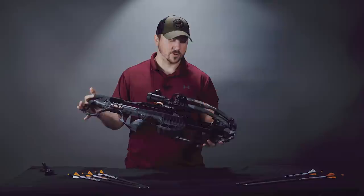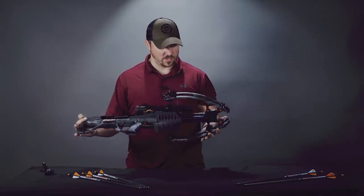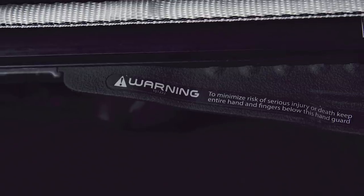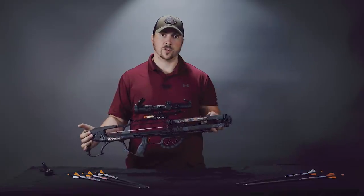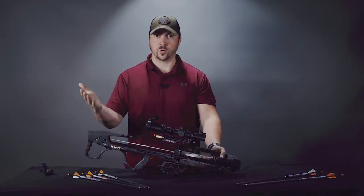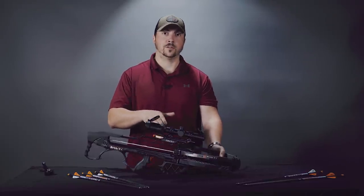You can tell it's a pretty serious bow because it comes with an awful lot of warning stickers — I count five on this one. And if we treat these stickers like stickers on a car, as we all know more stickers equals more horsepower. This one breaks down to 90 feet per second per sticker.